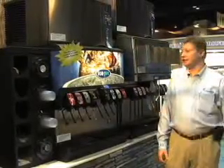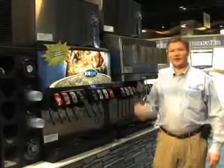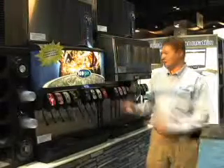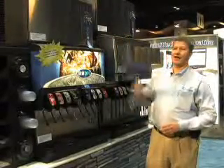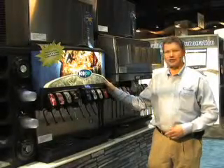Welcome to the 2008 NRA show. We're looking at our SV200 series unit with the added feature of our Ice Pick technology. Ice Pick allows you to dispense crushed or cubed ice from one dispenser with one type of ice maker. For this particular product we have a Manitowoc cube ice maker mounted on top of our SV200 series unit and our integrated Ice Pick technology.